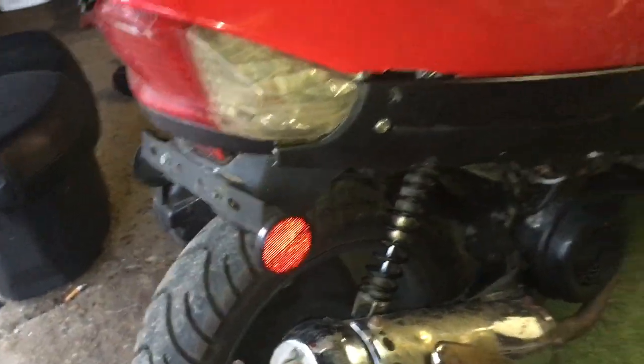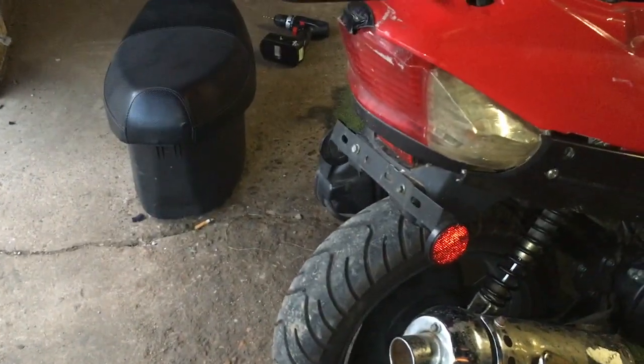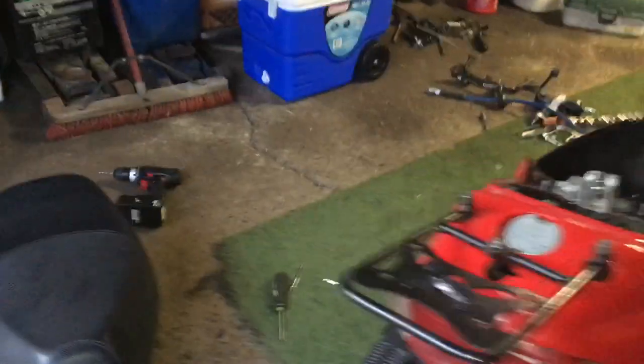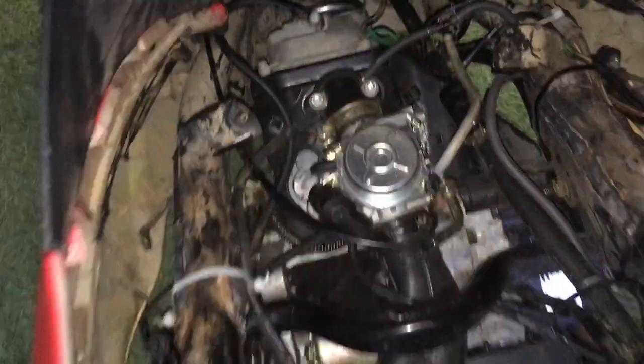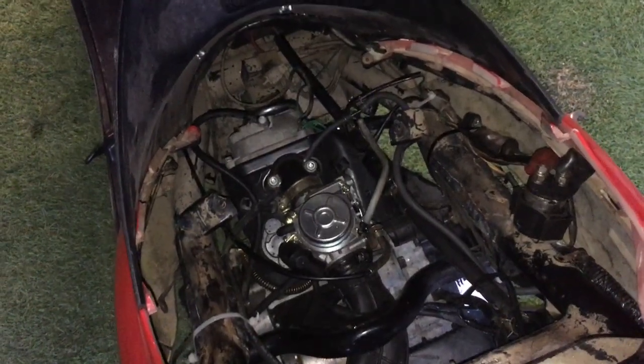It doesn't really look like it's been messed with until you see the tire size, and how far back the tire's sticking out. But I did jam the engine forward pretty far — I don't know if you can actually tell how close it is. There's your original mount hole for the lower motor mount — it's pretty close. That's it. Have a good one.